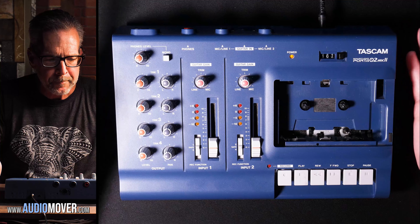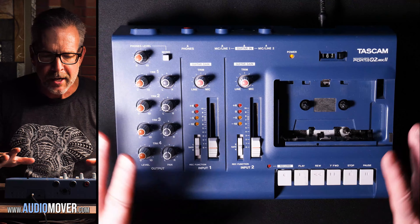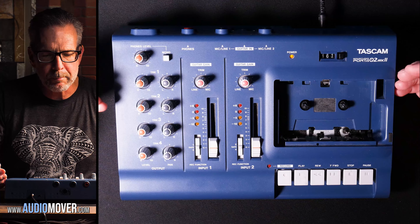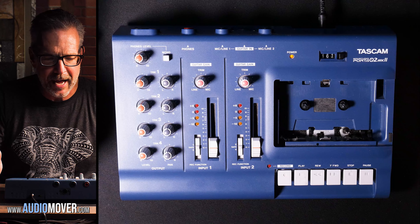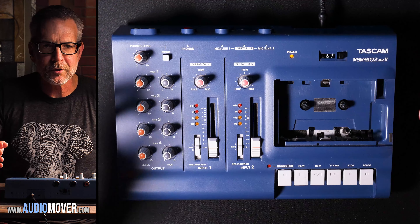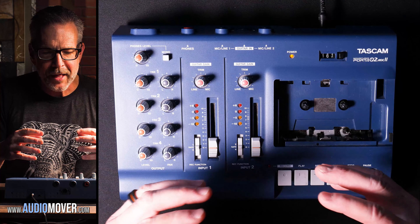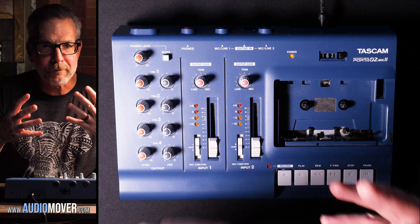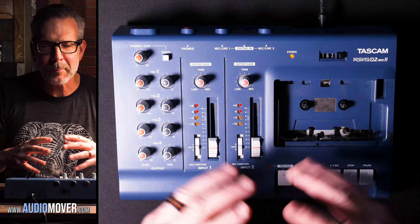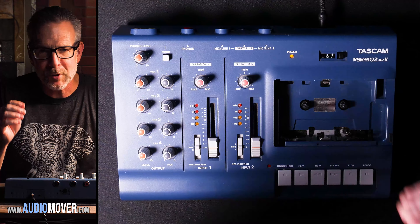This is kind of a unique cassette deck — it's going to be a little different than the kind of thing you would have had at your house, because this is actually a four-track cassette deck. Musicians back in the 80s and 90s would have used these. The reason they were manufactured originally was for musicians to basically have a home recording studio.